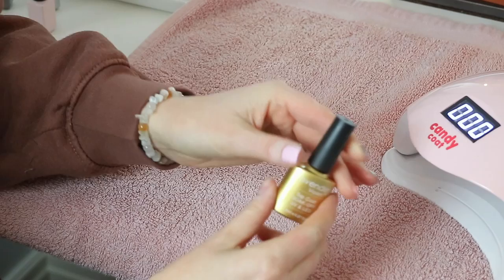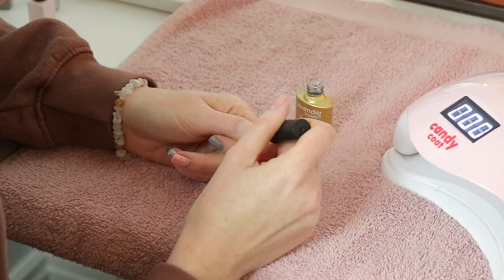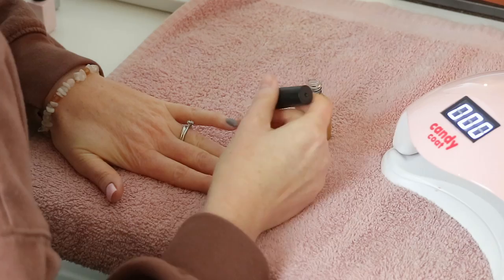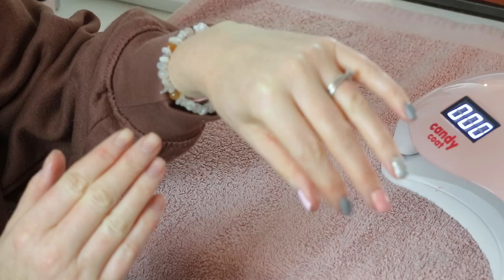Finally, let's go in with the top coat. This you cure for 60 seconds in the LED light and two minutes in a UV light. The top coat is much thicker than the base coat, giving a nice glossy finish. The brush is exactly the same.